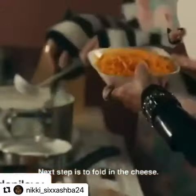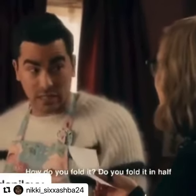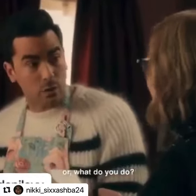Next step is to fold in the cheese. What does that mean? What does fold in the cheese mean? You fold it in. I understand that, but how do you fold it? Do you fold it in half like a piece of paper and drop it in the pot, or what do you do?